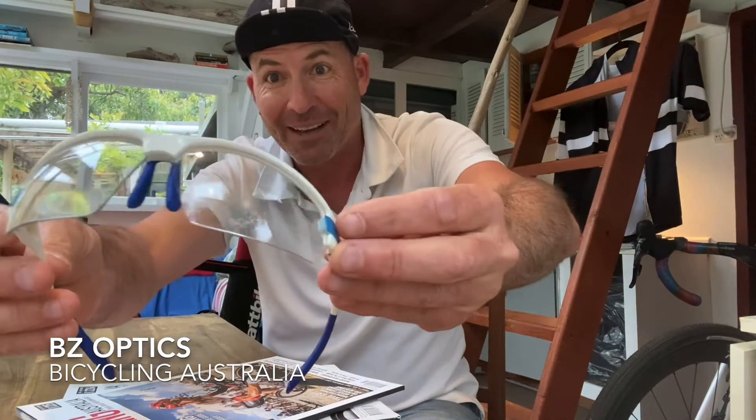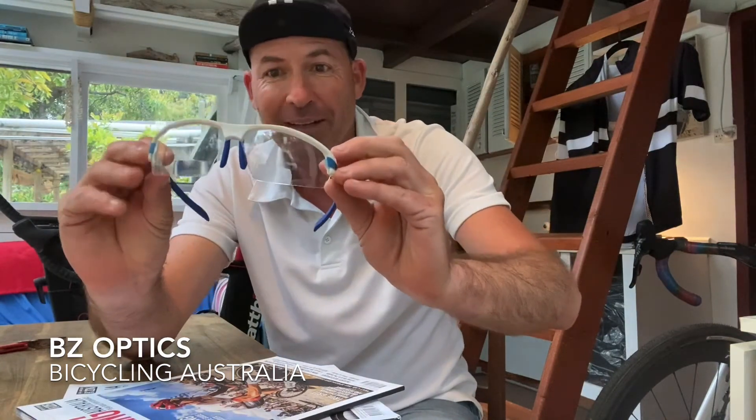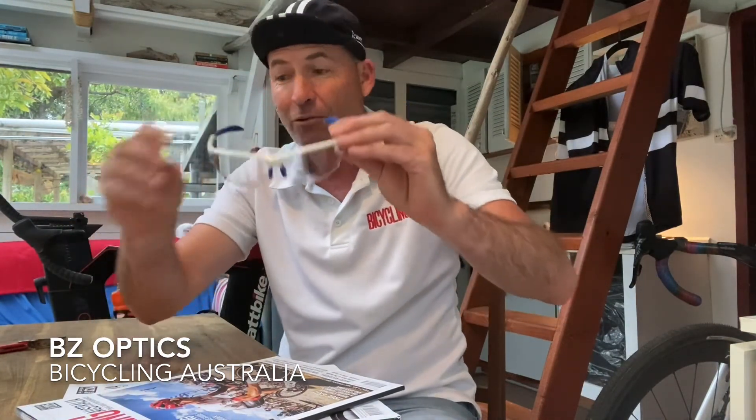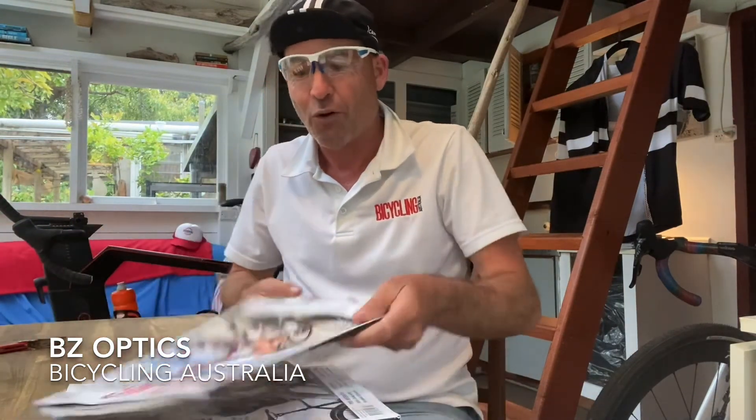Okay, we're getting close to the end, and here we have yet another Australian company — BZ Optics. These are photochromatic cycling eyewear that actually have a hidden little bifocal lens in the bottom. Just down the bottom there are little hidden bifocals. You can get these in a number of focal strengths — these are 1.5s. Basically I can go riding and not have to take my readers. You can use that lens down the bottom to see your GPS, to see the menu at the cafe when you stop for coffee, to see your phone screen, or if you're reading a magazine like this awesome magazine here. BZ Optics, the PHO photochromatic bifocals. The photochromatic lens goes from zero — basically just clear, like these — to Cat 2, which is basically full sun. I find them really handy and it saves you having to take other glasses out riding with you.